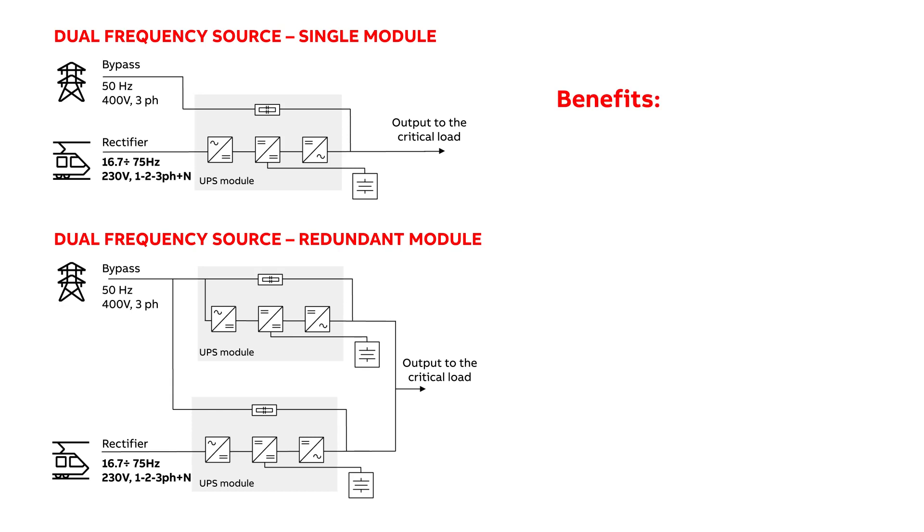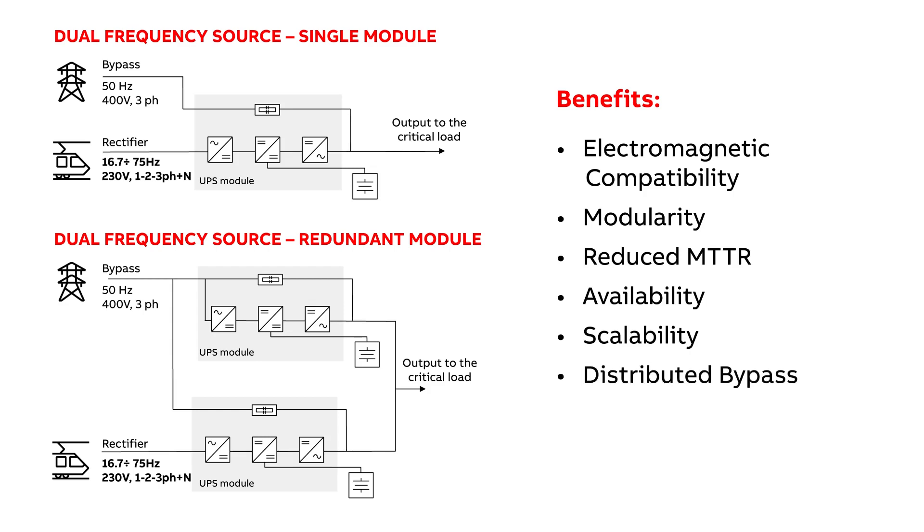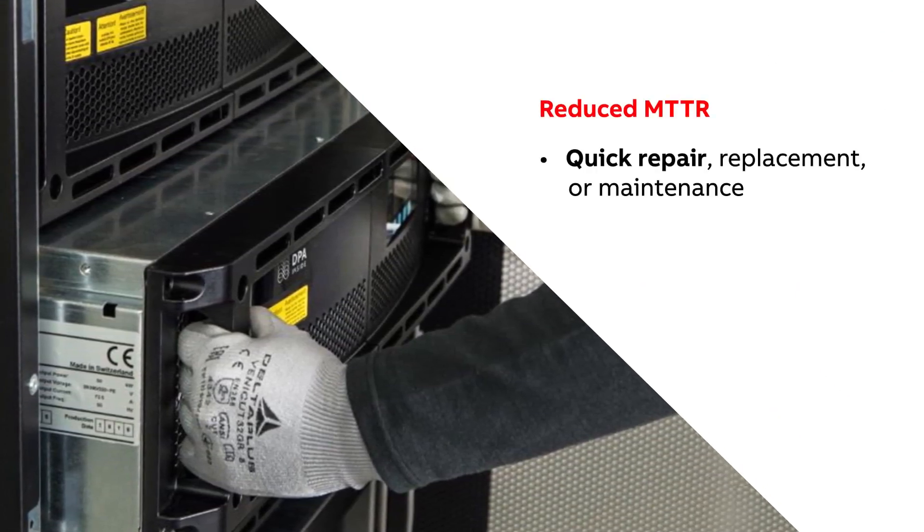Let's now have a look at some of the benefits that set the DPA250S4 apart from traditional solutions. These include electromagnetic compatibility, modularity, a reduced mean time to repair, availability, scalability, the distributed bypass, and lastly, its overall efficiency.